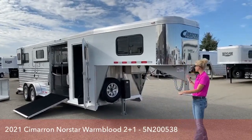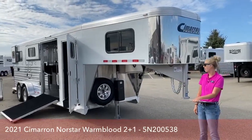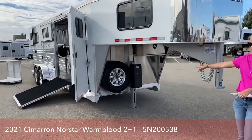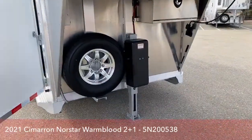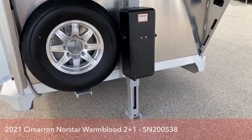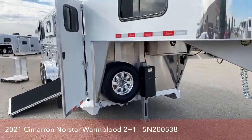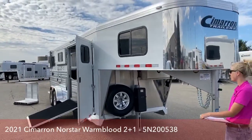On this trailer, we've done a lot of things to make your life a lot easier. For those of you that are tired of hand cranking your trailers, we did put an electric over hydraulic jack on this one, so at the touch of a button it'll go up and down very easily. This trailer is 24 feet 6 inches on the floor, so it's a big trailer to have to crank up and down. Even though it's a little bit lighter since it is a Cimarron, it's still so much easier to just press that button.